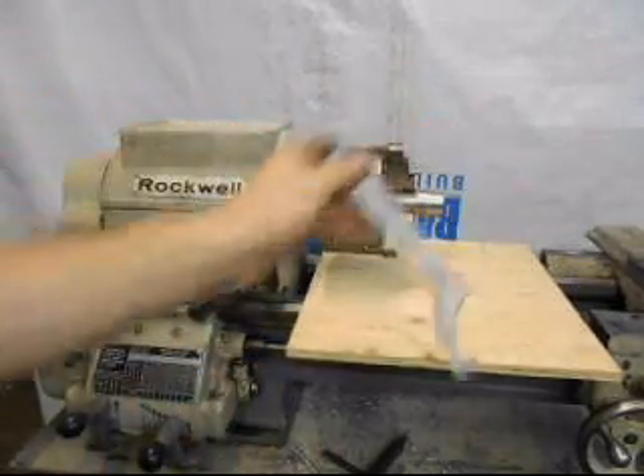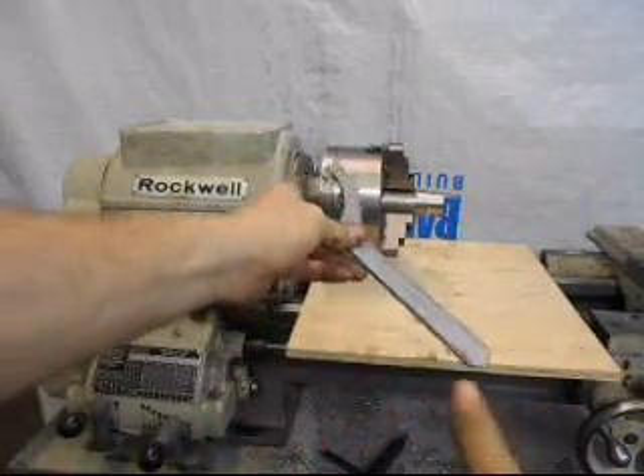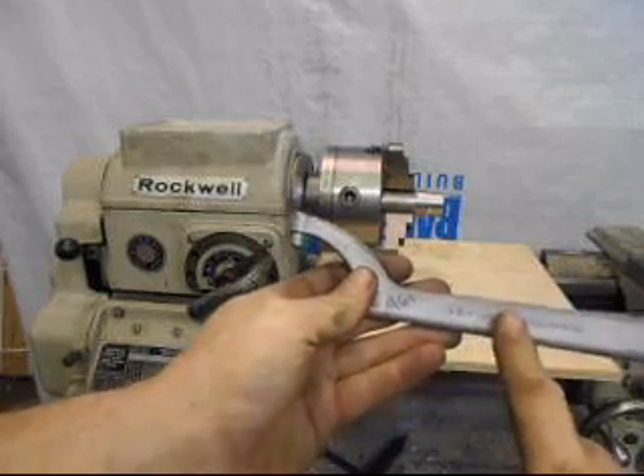I recommend, in particular, that if you're going to run this in reverse, that you tighten the backing plate and chuck assembly up very securely with the spanner.